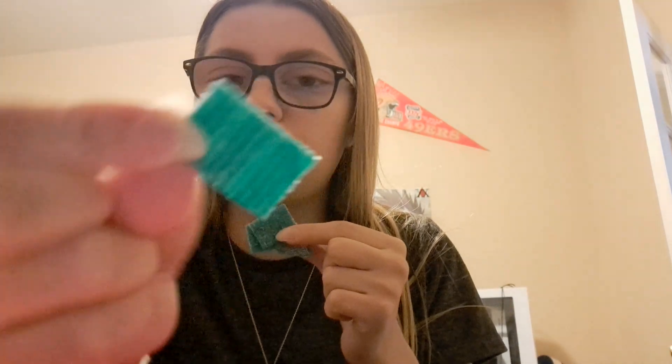They do smell like blue raspberry, which I'm assuming is what the flavor is supposed to be. It's like blue raspberry scented. This is what your square looks like — it has a sour coating. In my opinion, it definitely does taste like a blue raspberry flavor.